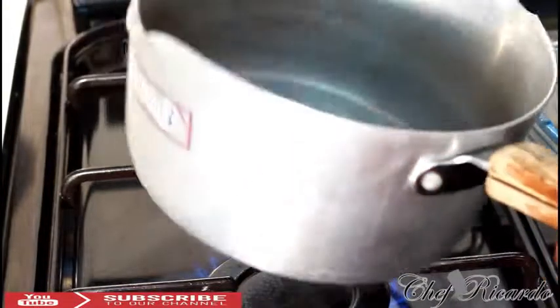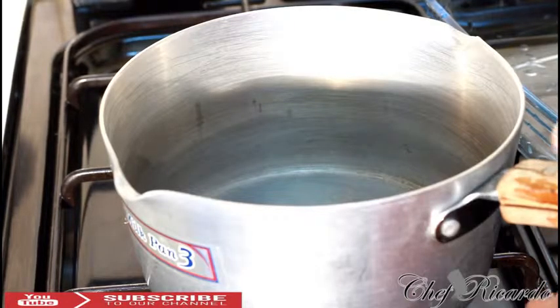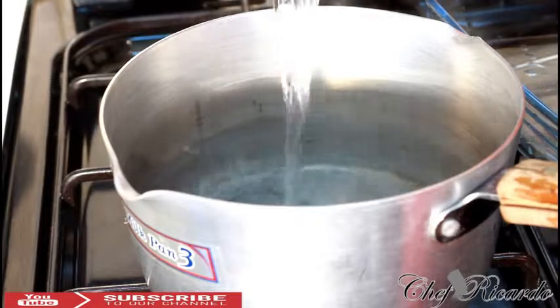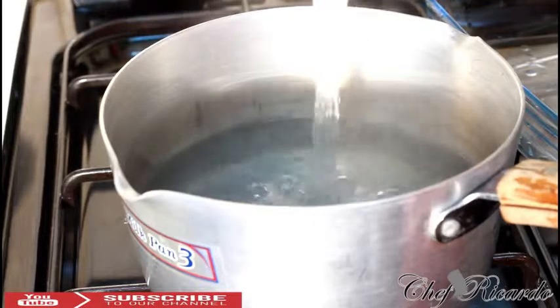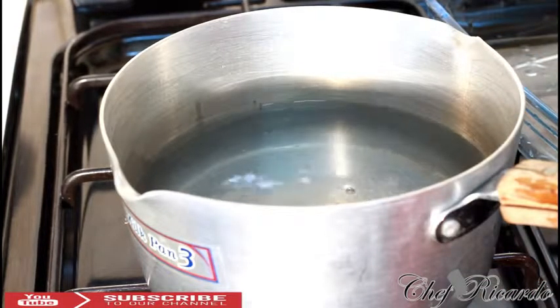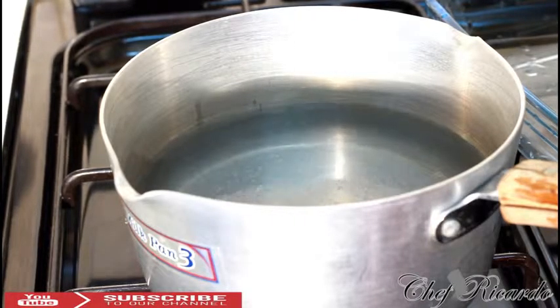My pot is empty right here — nothing inside of it. What I'm going to do is pour some boiling water from my kettle into the pot. The amount of boiling water I'm using is roughly four to five cups. The portion of string beans I'm using is roughly 200 grams — about a handful.